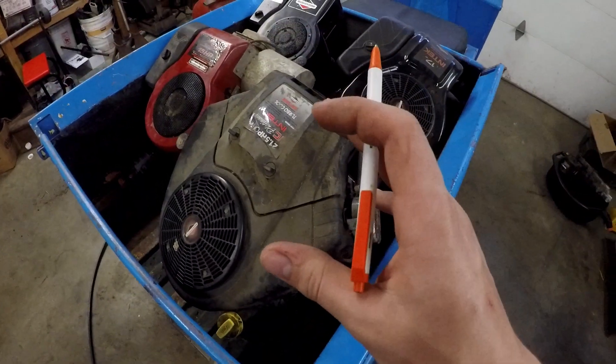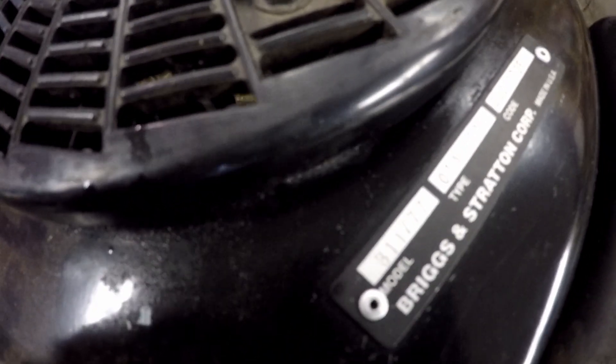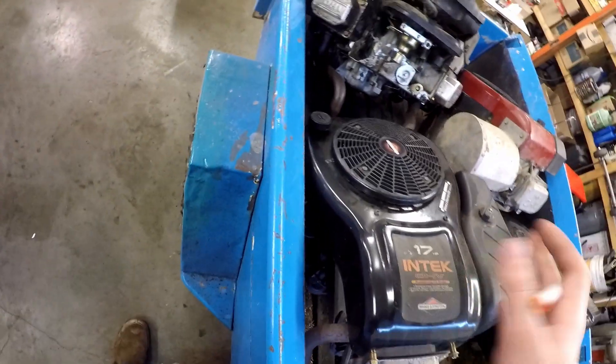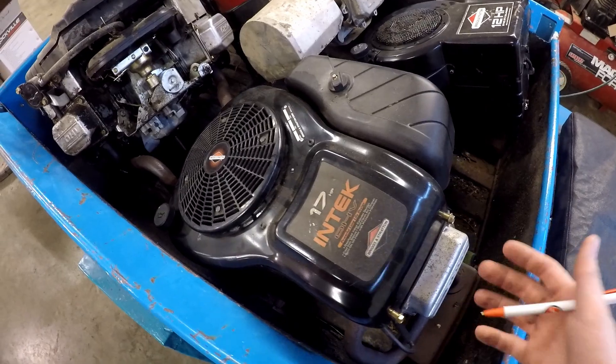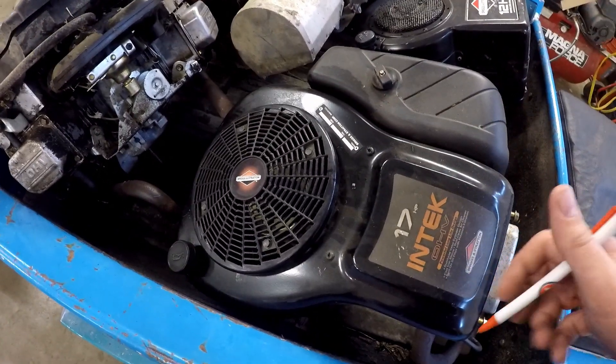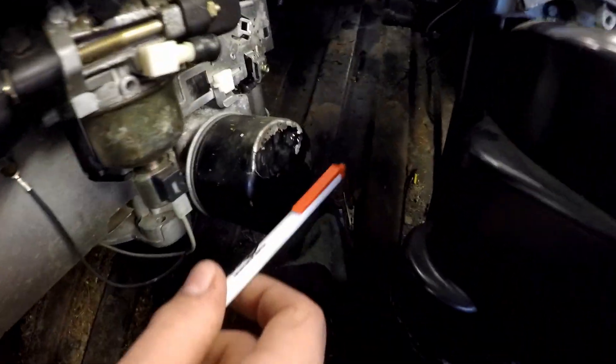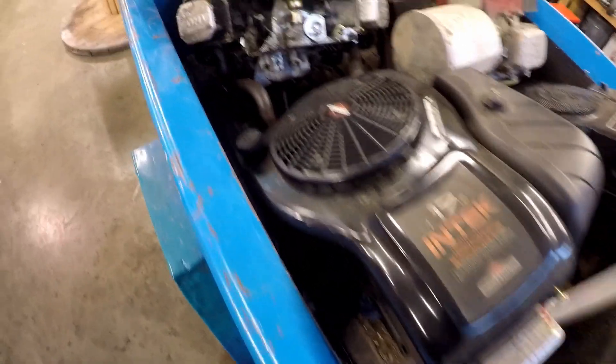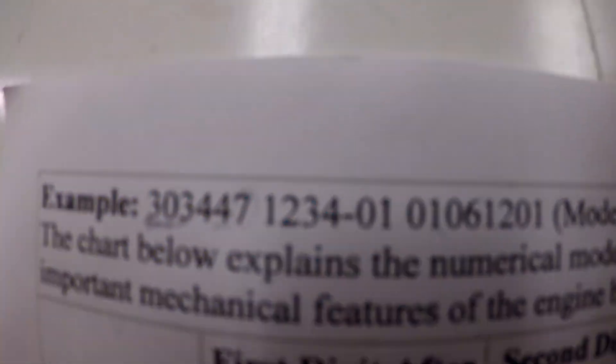Just by looking at an engine, I can go up here and look at these numbers — it actually has a label: model, type, code. I can see it's a 31 cubic inch, which is the biggest single cylinder. It's a 1, which I think means it's just a basic design. 777 means it's a vertical shaft engine. The second 7 means it's got pressure lubrication, and the last 7 means it's got an electric start down there with an alternator or stator underneath the flywheel.